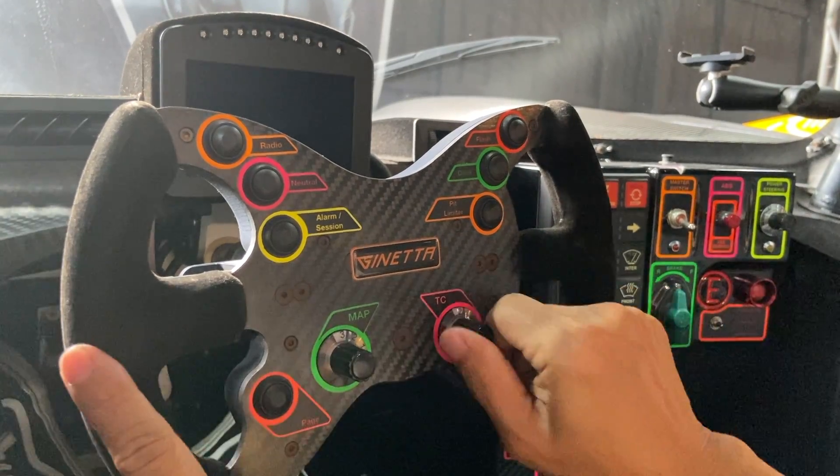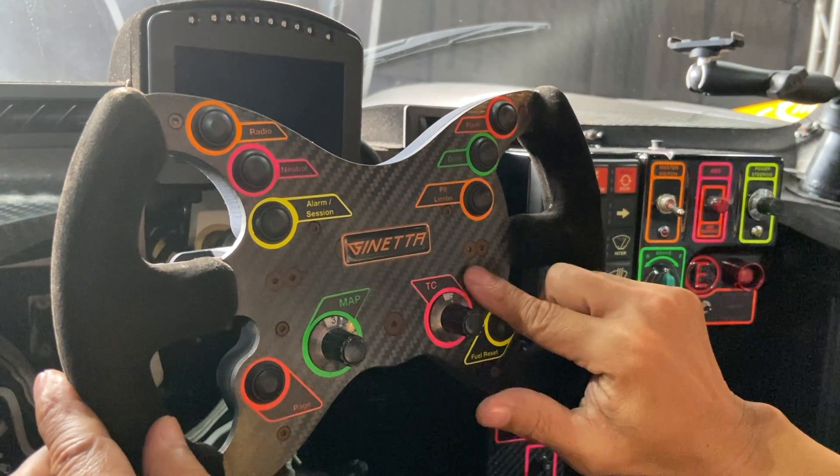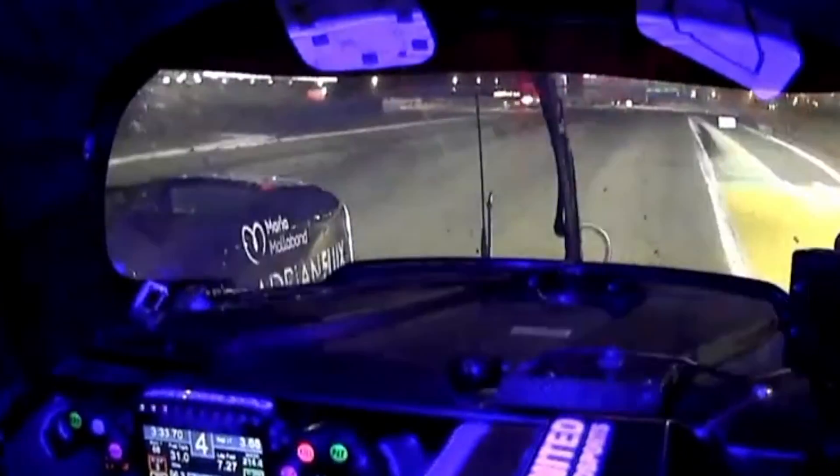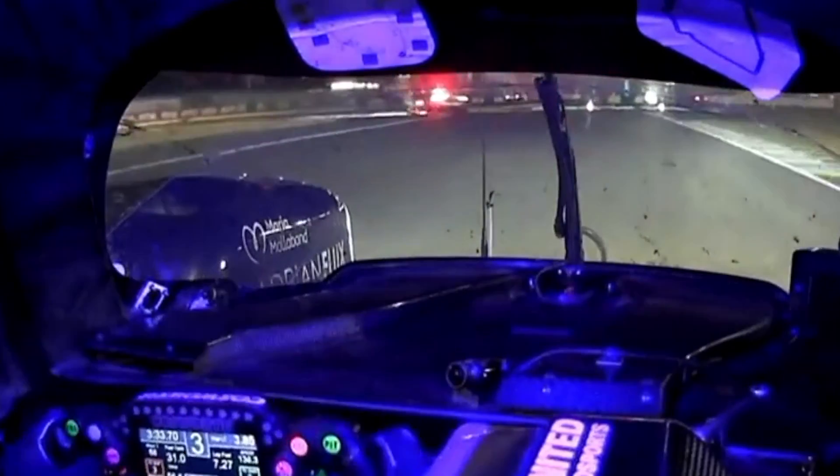Moving to the right is the TC — it stands for traction control. We have many steps, up to eight different TC control levels. This is entirely up to the driver, at whatever level he or she wants to set, depending on the track condition.